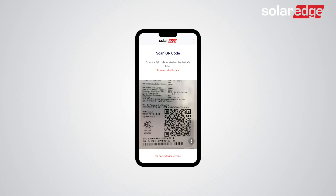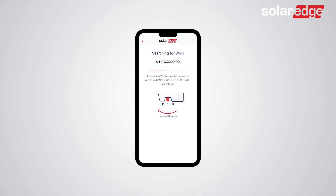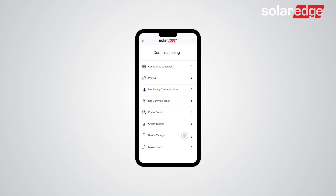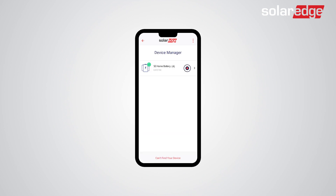Launch SetApp and scan the QR code on the inverter. Then connect to the inverter by switching the on-off P switch on the inverter to the P state for two seconds. Follow the on-screen instructions until you reach the inverter commissioning screen. Once you get to the commissioning screen, tap Device Manager. Then tap the SolarEdge home battery pack.